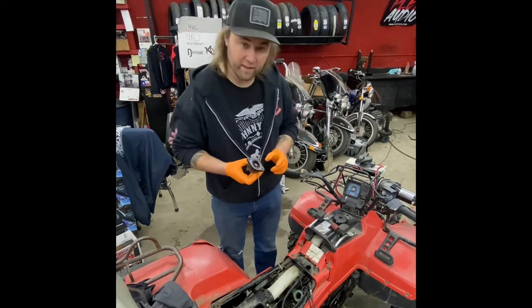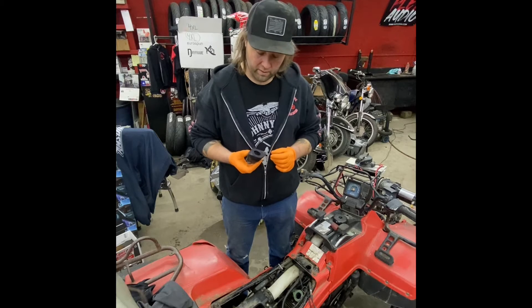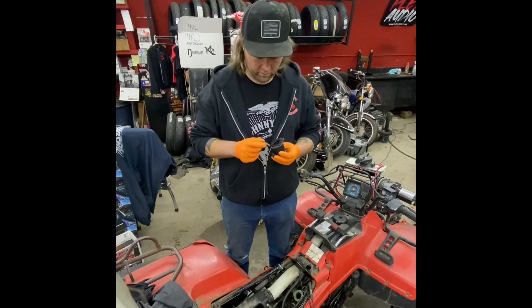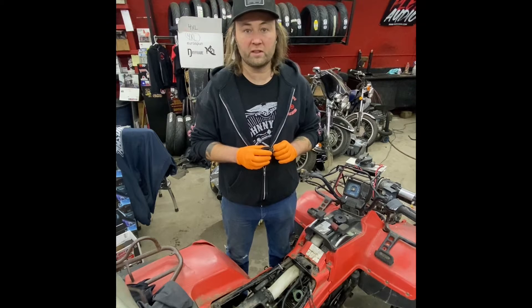If you ever put a rubber intake boot from the carburetor to the motor on a machine and it's shiny and smooth rubber, take some sandpaper and sand it up. Why do we do that? So the air-fuel mixture does not stick to the boot, causing symptoms like flooding.